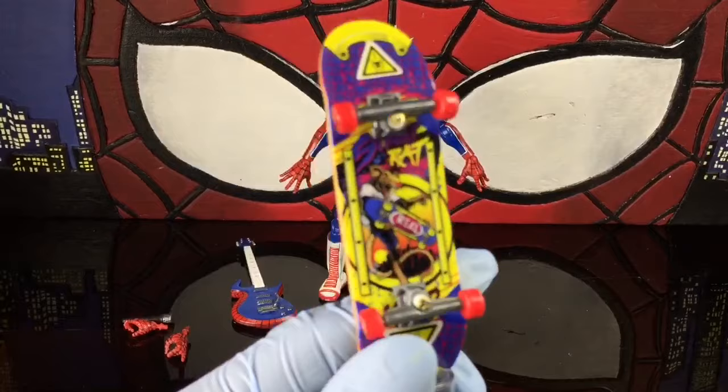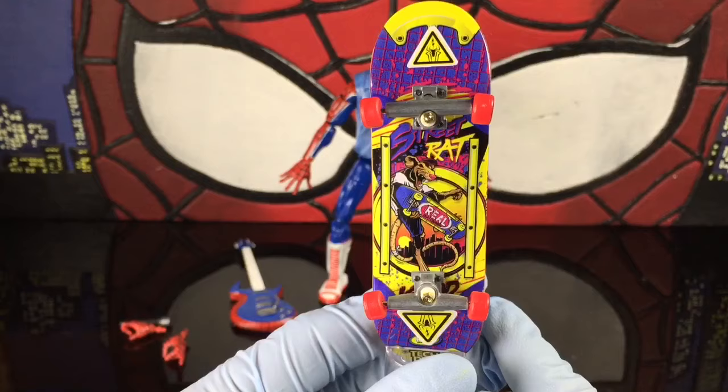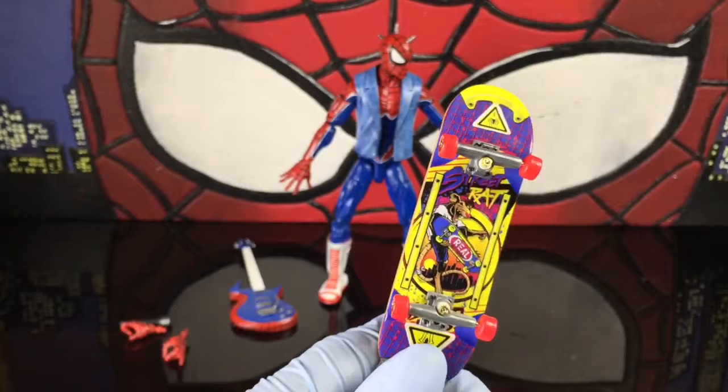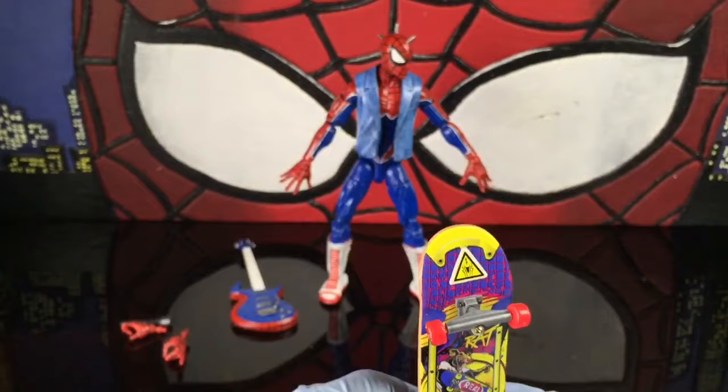His skateboard is a Tech Deck skateboard — Walmart has them for about a buck fifty. I bought a couple of them. I like this one for him because it says 'Street Rat,' and in the comic it says something about the roaches, the rats, and the spiders — nothing could be better than the Street Rats. It has this 80s retro look to it. My son had a Spider-Man book with stickers, and I took these hazard Spider-Man stickers and stuck them on the bottom because the yellow and white blend in nicely with this design.